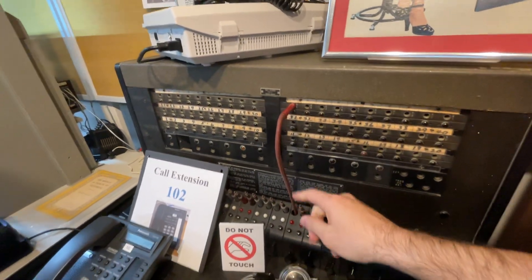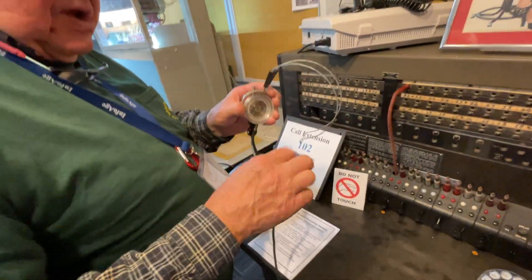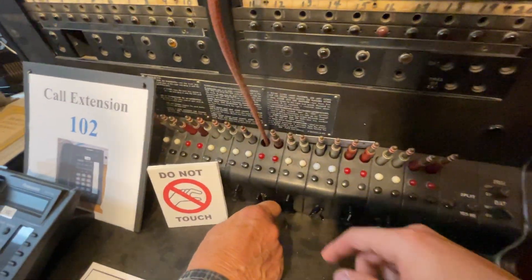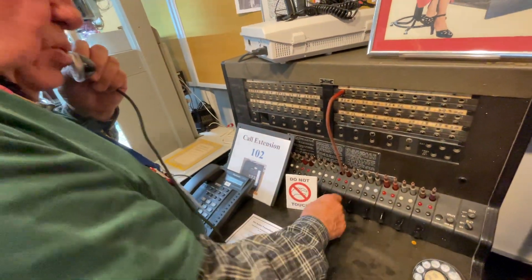She plugs in here, puts the headset on — earpiece here, mouthpiece there — then operates this switch, pulls it out, and now she's in the circuit and can talk to you to find out who you want to call.